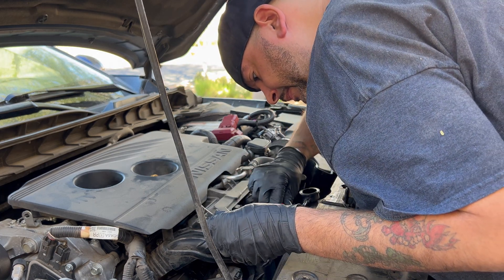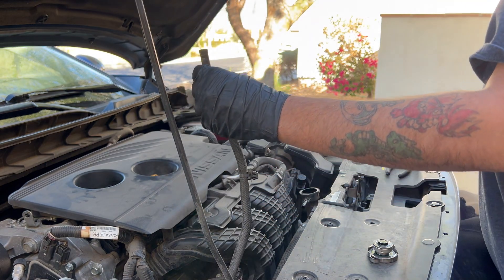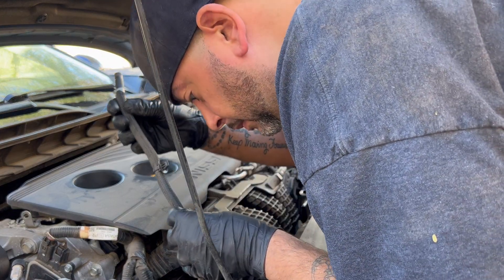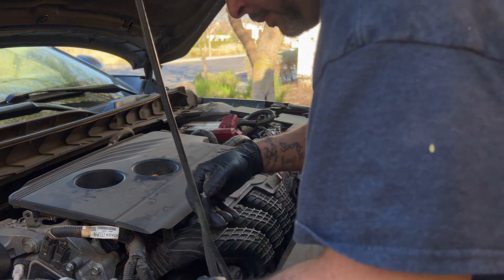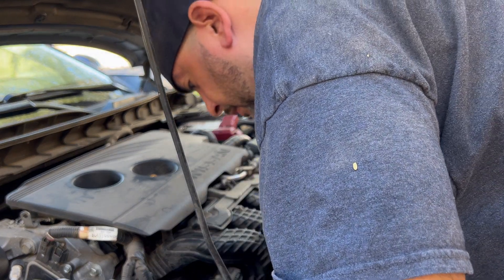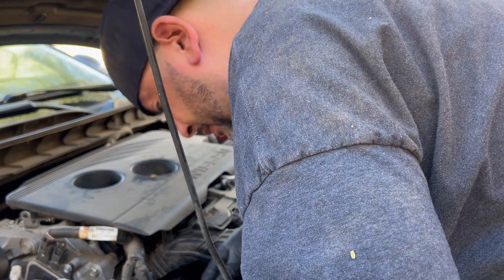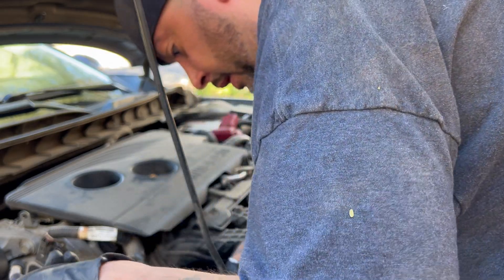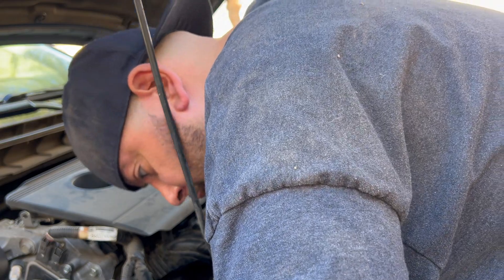Grab the trim tool, put it right behind the tab, and just work it out like that. Now we're going to let gravity do all the work. I'm looking for the best way to fish this hose down through the engine to the lower part of the radiator so I can direct it into my catch can. Just take your time with this step because you don't want it to go all over the place.